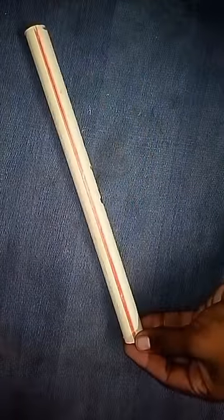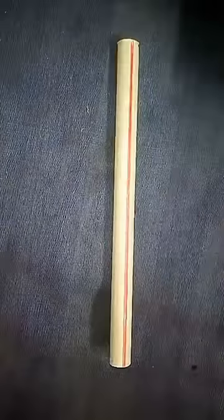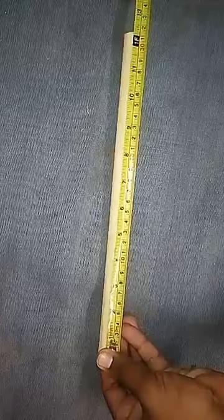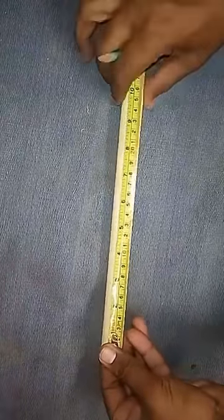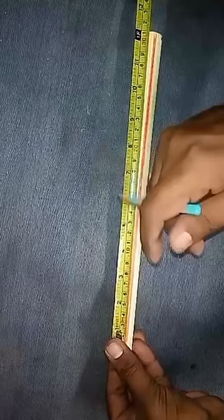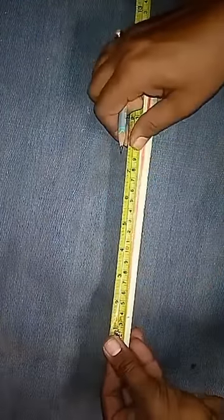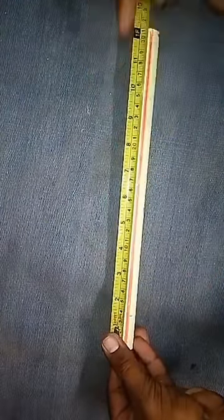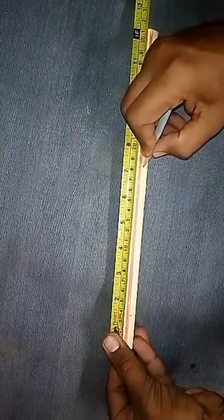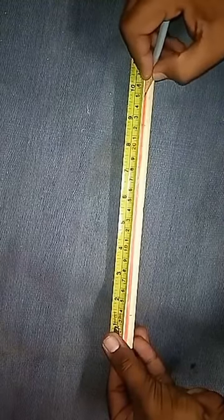Now take the pipe and mark a straight line on it. Using the measuring tape, mark points at 3.5cm, 18cm, 20cm, 22cm, 25cm, 27cm, and 29cm.